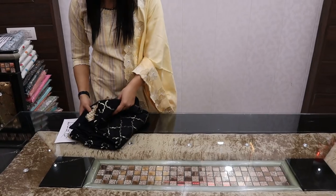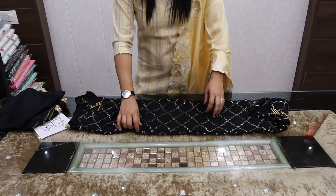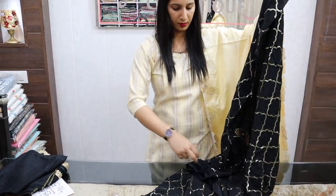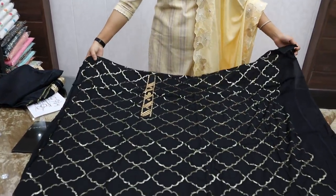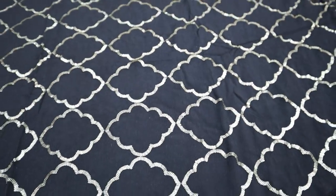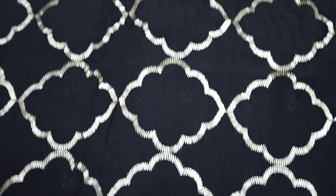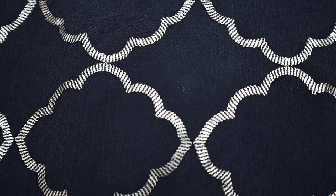Next article, friends. I have a chinon with sequin work in black color. This is the shirt — here is the front, this is the neckline, and the back has the same pattern. This is chinon fabric.